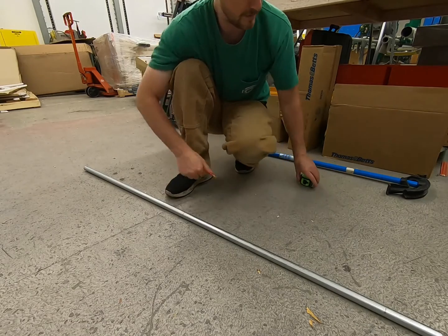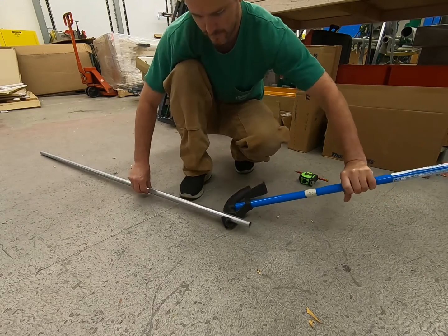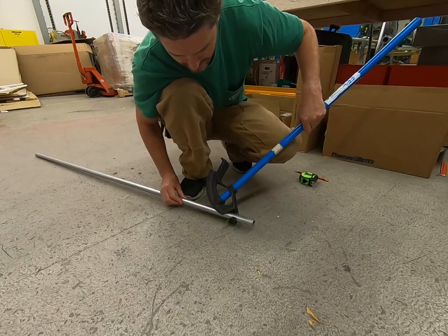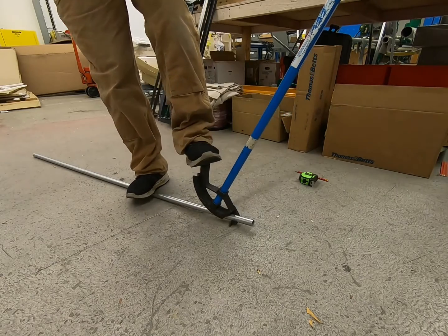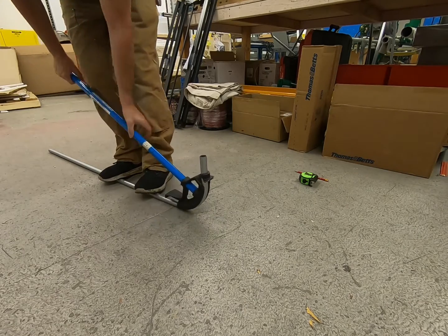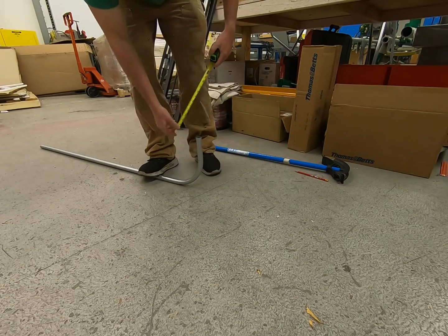I'm going to put the arrow on my mark and bend this to get a 10-inch 90. Okay, let's take a look and see what we got.